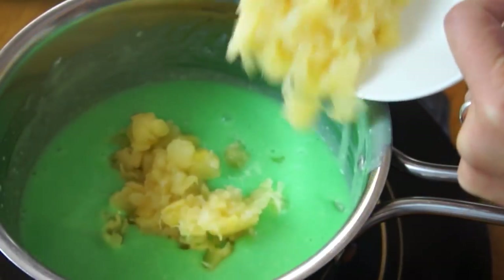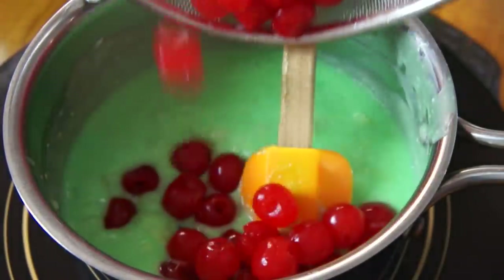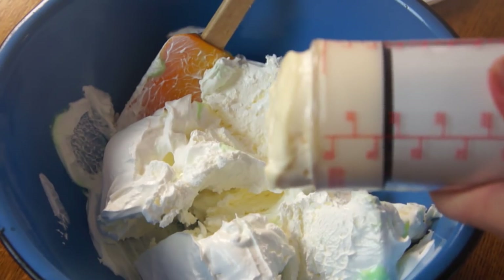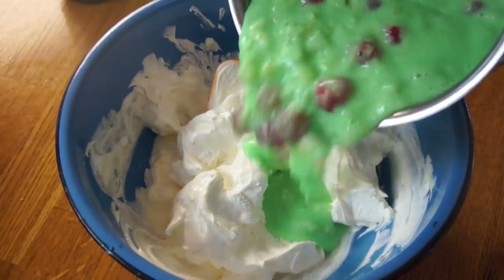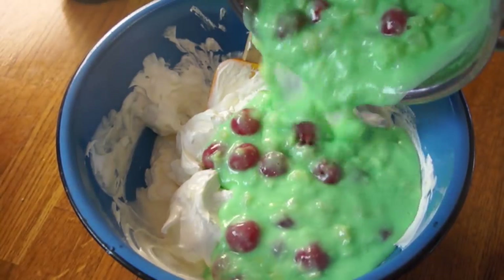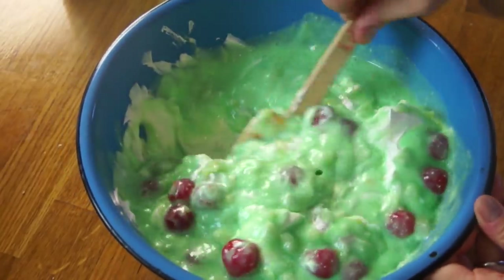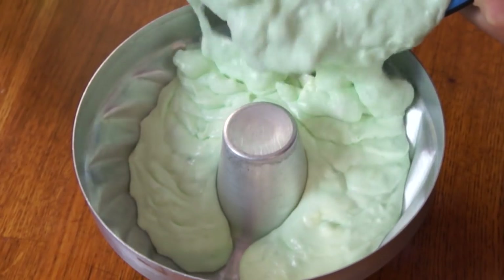Next, we're going to add our crushed pineapple and our maraschino cherries. Now we're going to take this off the heat and in a large bowl, we're going to combine our Cool Whip and our mayonnaise. Mix that together and then add our green jello mixture to that. Mix this all together and pour it into our mold. Place into the refrigerator and chill it for at least six hours — it's best to do it overnight.